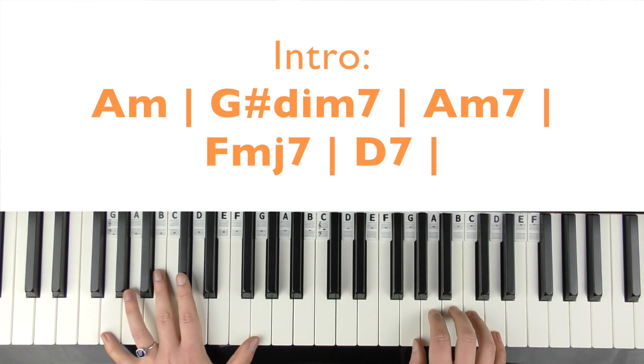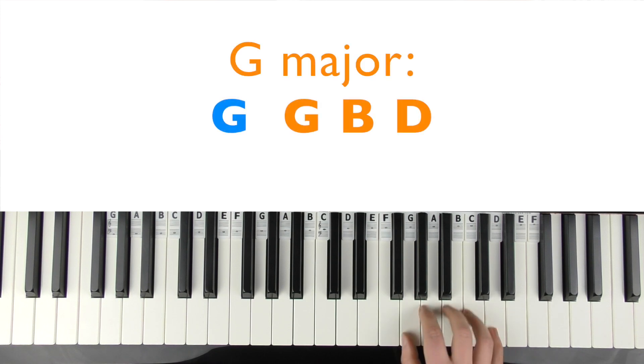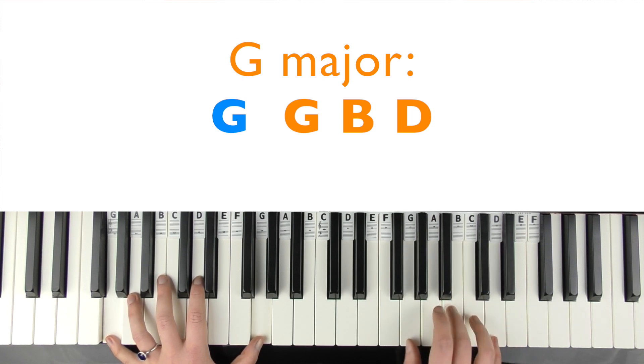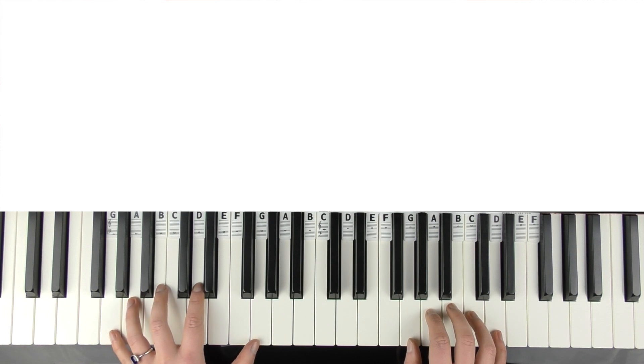And then we're into G major. Your right hand is going to be in this region for the rest of the song pretty much. The left hand can play octaves or single notes. You're going to play G chord — G, B, D — eight times. And if you wanted to add that little bass lead down in there as well, you could.